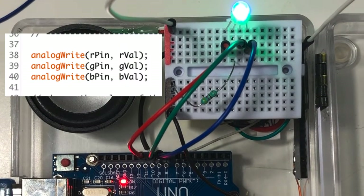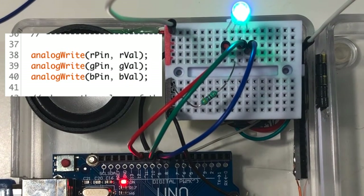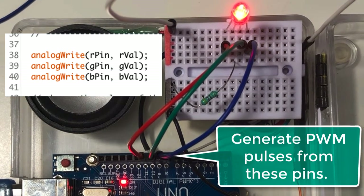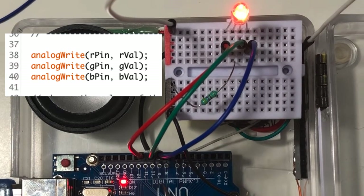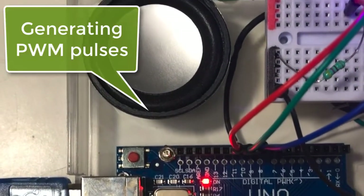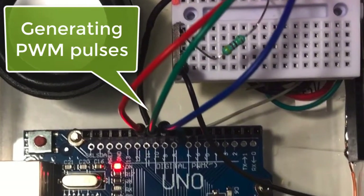Why can the RGB LED display much more than eight different colors? The answer is that Arduino uses the analogWrite function to generate a PWM pulse to blink the LEDs at very high speed. Our human eye can only see the LED changing in intensity. By combining different RGB intensity values we see many different color combinations. In our servo project we introduced what PWM is — please see that video.